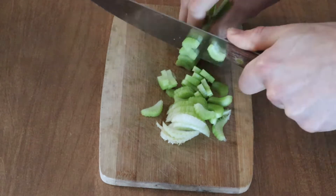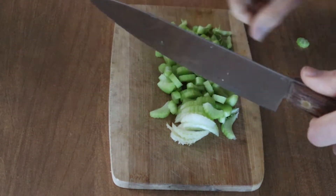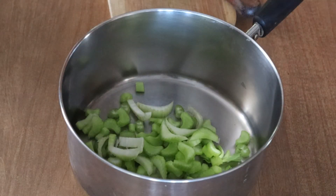First up we need to chop some celery. Here I am chopping them up into slices about an eighth of an inch thick, and then I just add them into the saute pan, or a saute pot in this case.